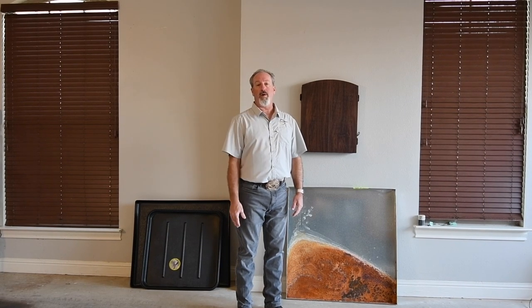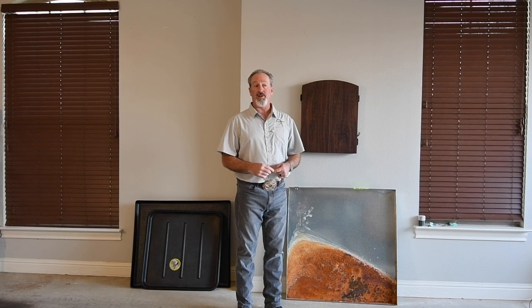Hey guys, Dave Koker here with Creative Hands Group. Today we're going to be talking about secondary condensation drain pans.